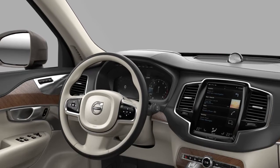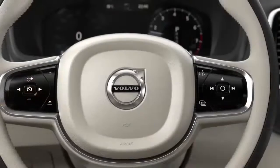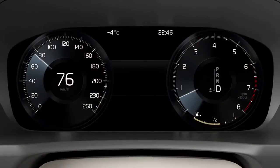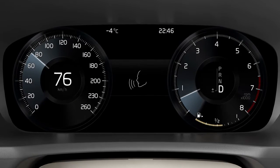Using voice control to listen to FM radio. Tap the voice control button on the right hand keypad. Wait for the tone. Tell the system that you want to listen to the radio by saying 'Radio FM'.